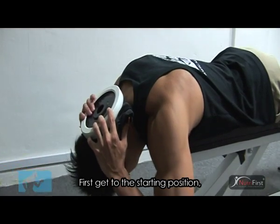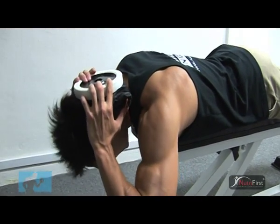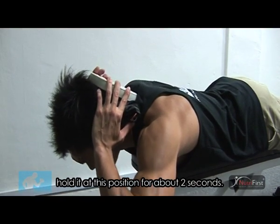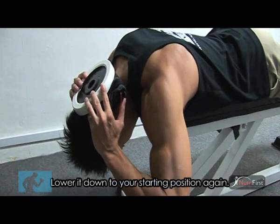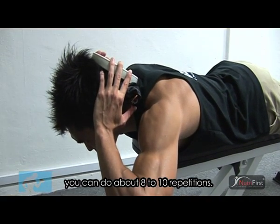First, get to the starting position. Slowly lift your head up and hold it for about 2 seconds, then lower it back down to the starting position. You can do this for about 8 to 10 repetitions.